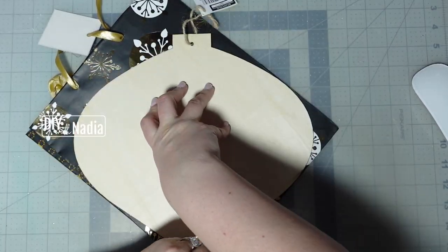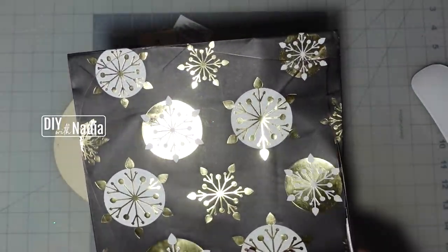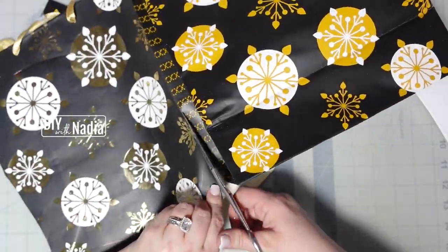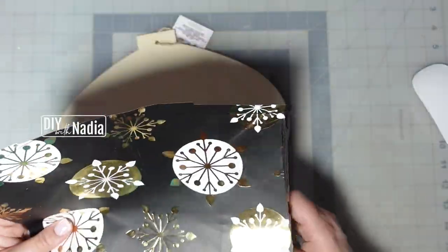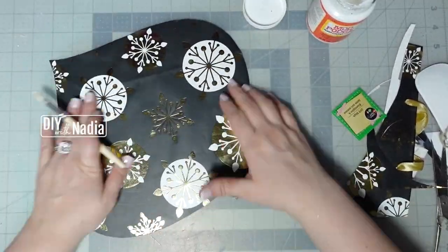For this project I will be using a wooden ornament and a gift bag from the Dollar Tree. To get started I'm just tracing the ornament on top of my gift bag and then cutting it out. Next I'm attaching the cutout to the wooden board using Mod Podge.